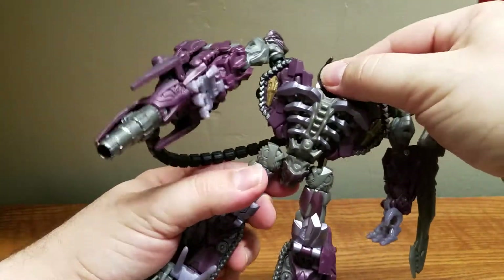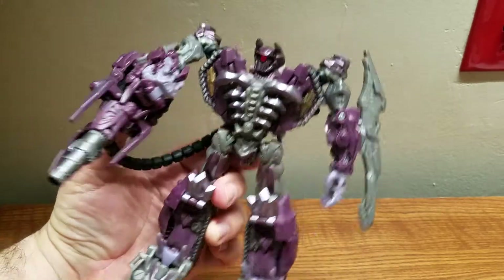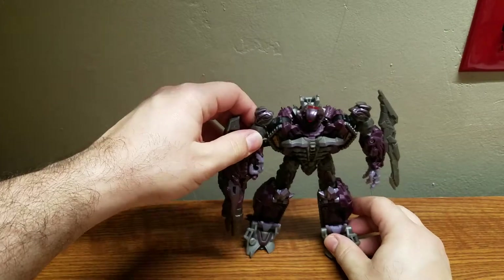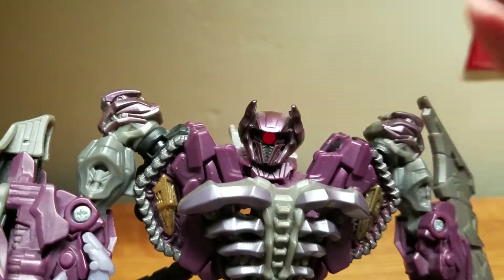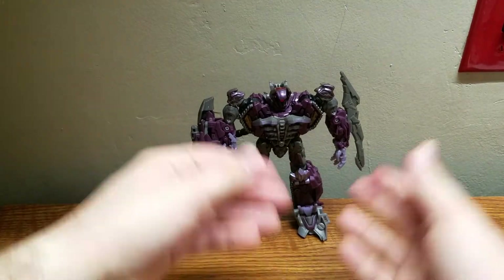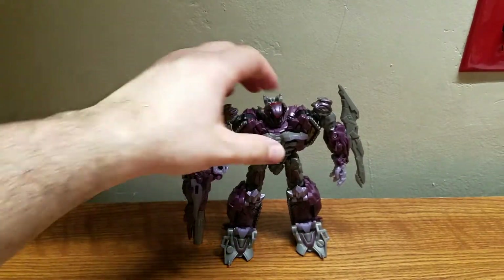There's his tube going into his arm cannon. If you're familiar with Shockwave, he's supposed to have one hand — you can fold this up to give him the one-handed look, though I like having the hand out. He also has light piping in his eye, which is a very nice sculpt — a very nice looking head. His Mech Tech weapon is there too, though with the hose attached you can't really activate it properly. Those are his accessories.